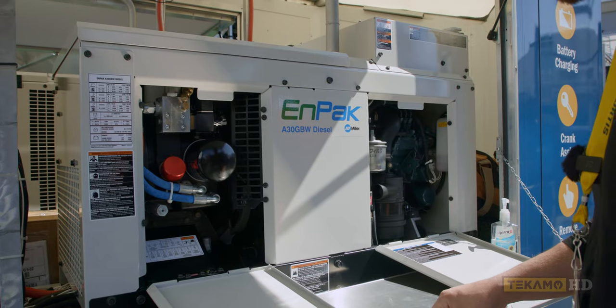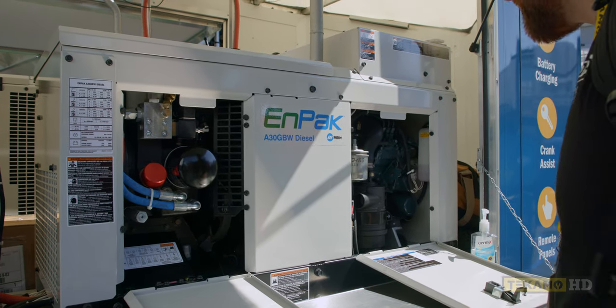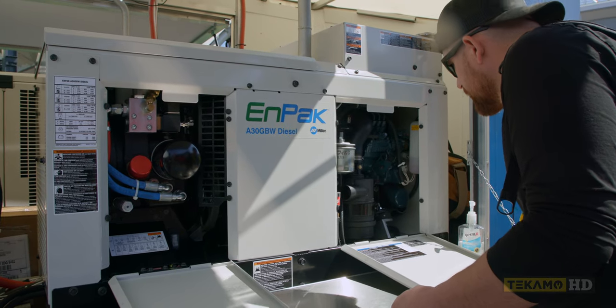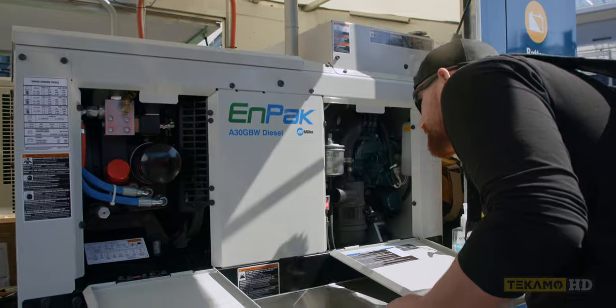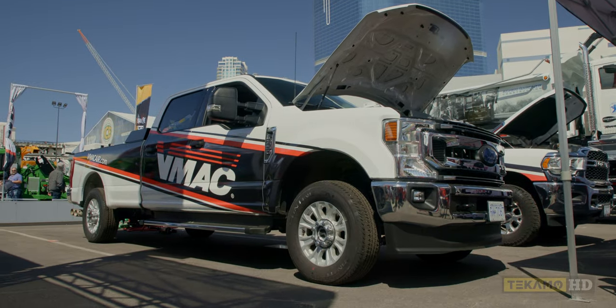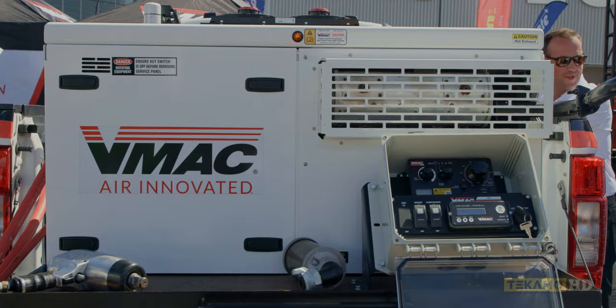Look at this one compared to the Vanair with all the filters in one spot — this one looks like a bit of a pain in some areas, but it's not that bad. That's the Miller booth here at Con Expo. Alright guys, next up we've got the V-Mac booth.